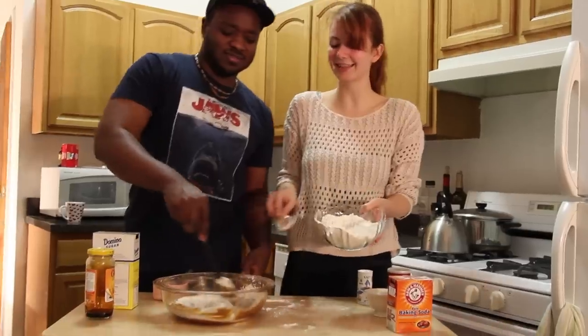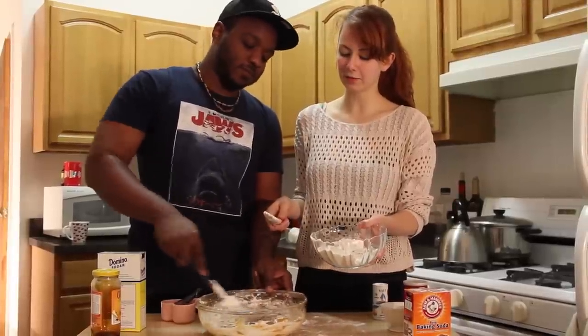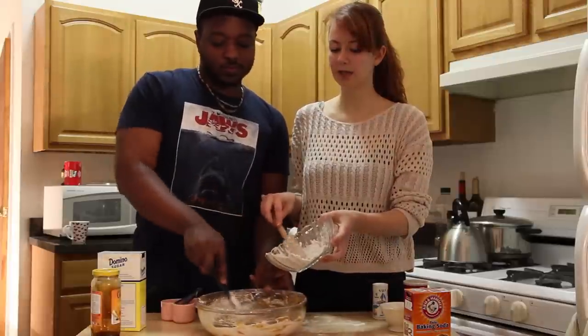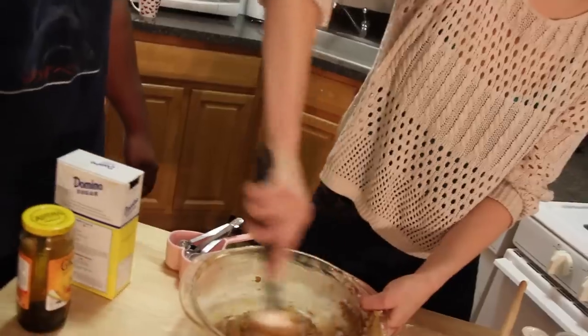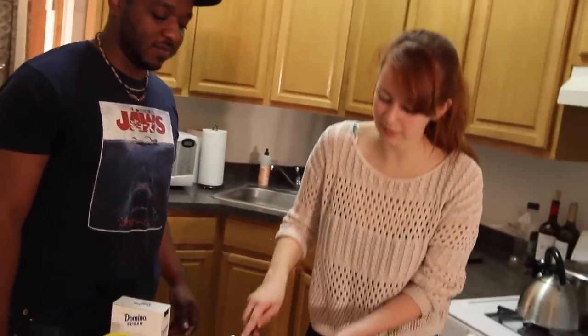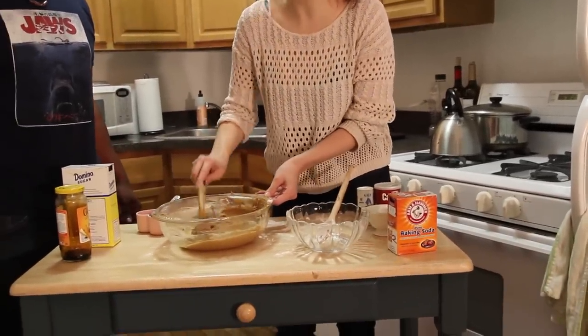I'm going to slowly and gradually add the flour in. I am too feeble to do this part of the process. So we're mixing in the flour — it's starting to get a little thicker and a little more dry. And then we're going to stick it in the refrigerator to chill for an hour so that the dough is the right consistency to roll out. I'm just going to kind of push it off into that side and cover it with saran wrap and stick it in the fridge.